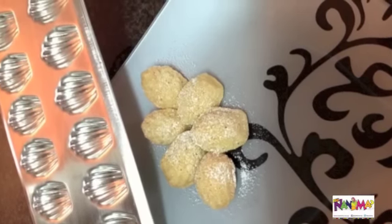The mini madeleines are more difficult than the normal ones, but the mini madeleines were cute.